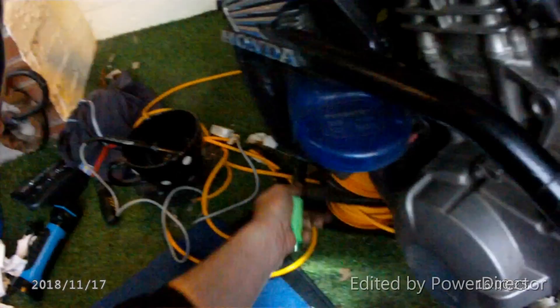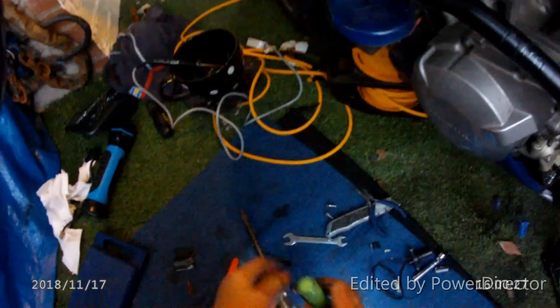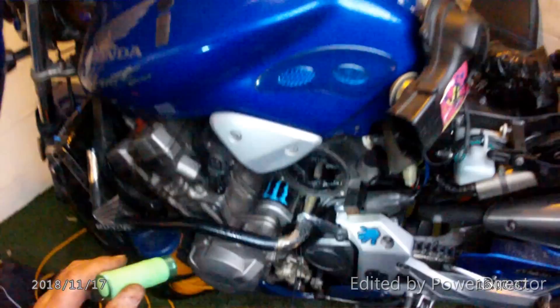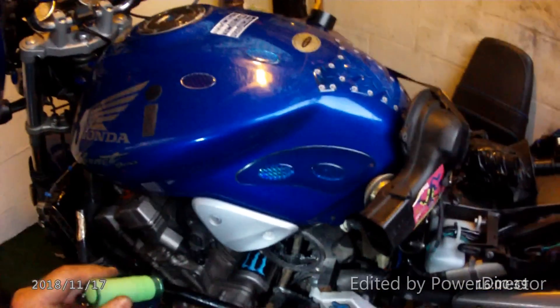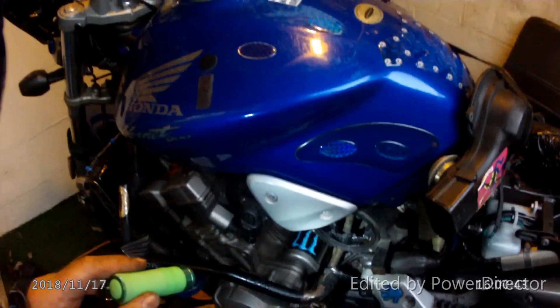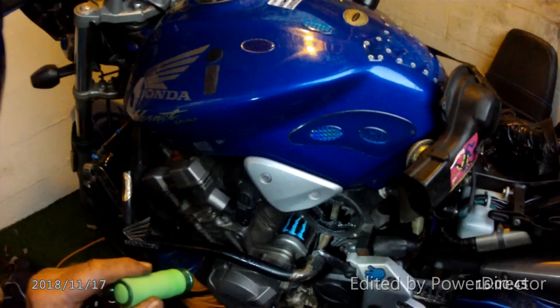I don't need the soldering iron anymore — I should put that away. Never get cluttered up with tools you don't need; if you've done the job, get them out of the bloody way. Magnet — I'll need that. I'll have a go but it's going dark now. What a faff — at least it's out though.